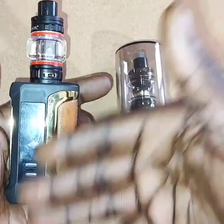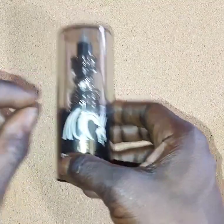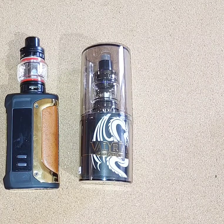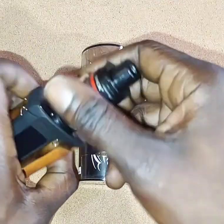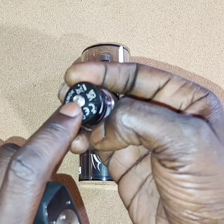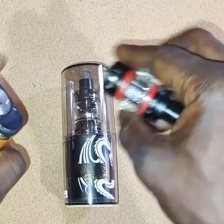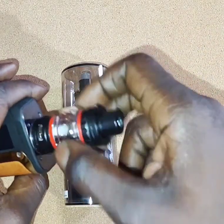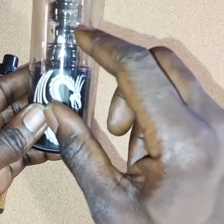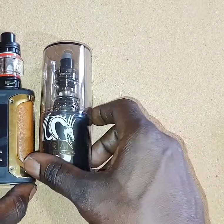When it comes to this TFV18 tank, it is a no-go. You might as well not even get this whole setup, because Valyrian actually makes a mod for this tank — but since I already have a mod, I just got the tank. To break it down simply: it's like how you can have a lower receiver from one manufacturer but put a different upper on top, because all these vape devices and tanks use the same 510 pin connection. So I can take this tank and use it on this mod, or use it on the Valyrian mod — it's all interchangeable. What I'd suggest is just get the full Valyrian setup, because they have a mod that goes with this tank. But if you already have a mod, you can easily just grab the tank and run it on whatever mod you have.